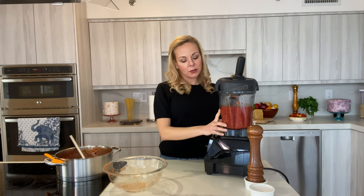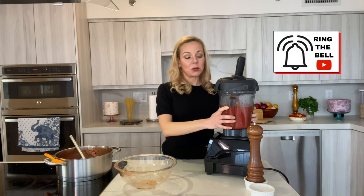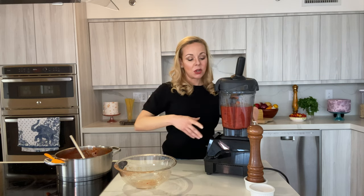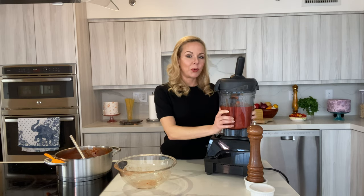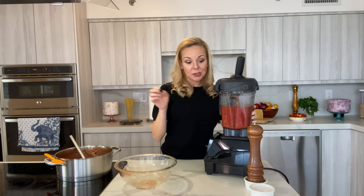I'm going to do this in two batches because otherwise it's too much for the blender. An important safety tip: let it cool a little before adding it to the blender, because with the heat you'll get a lot of expansion and the sauce can overflow. Make sure it's at or close to room temperature. If you're in a hurry and need to blend immediately, do it in smaller batches. You don't want to redecorate your kitchen with tomato sauce all over the place. This is already at room temperature, so I'll transfer it all together back to the pot.